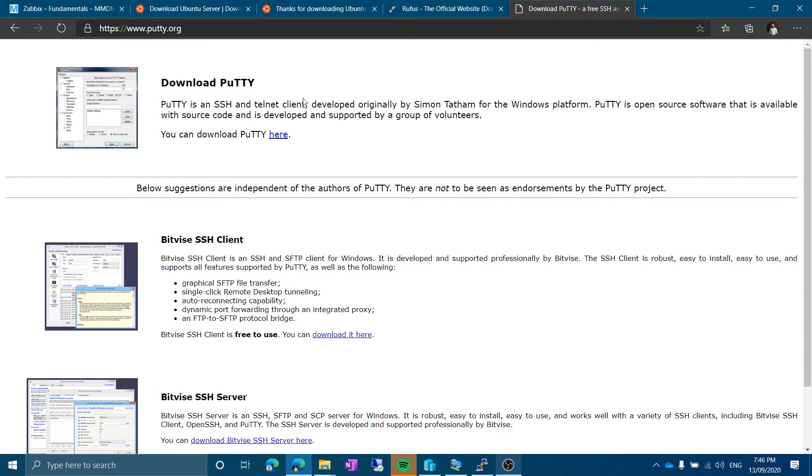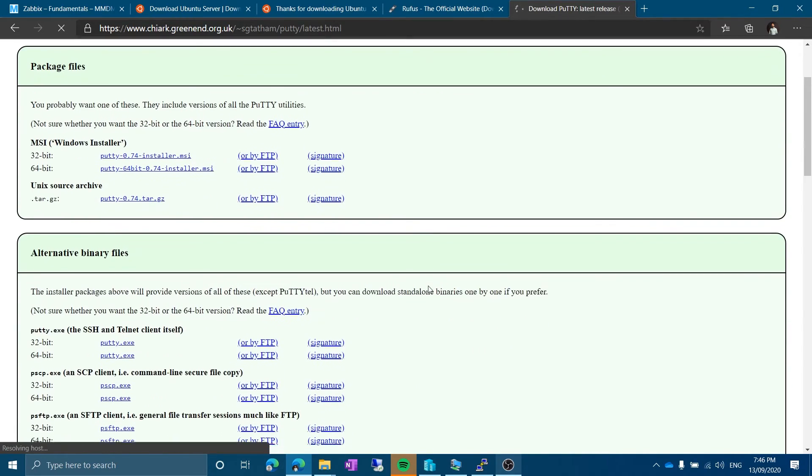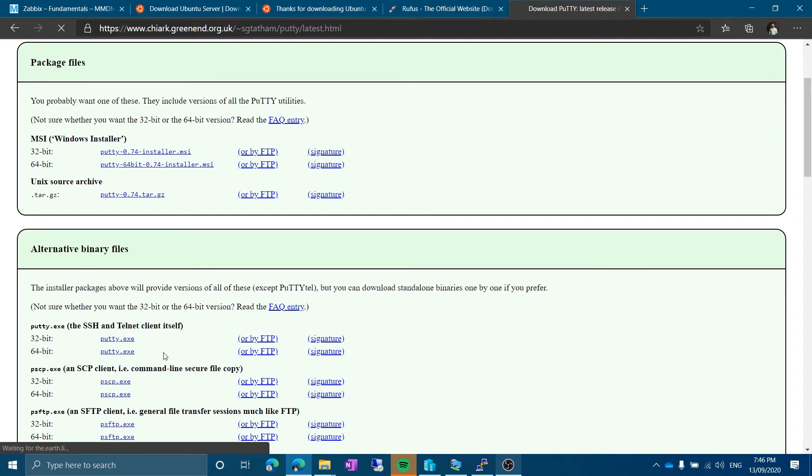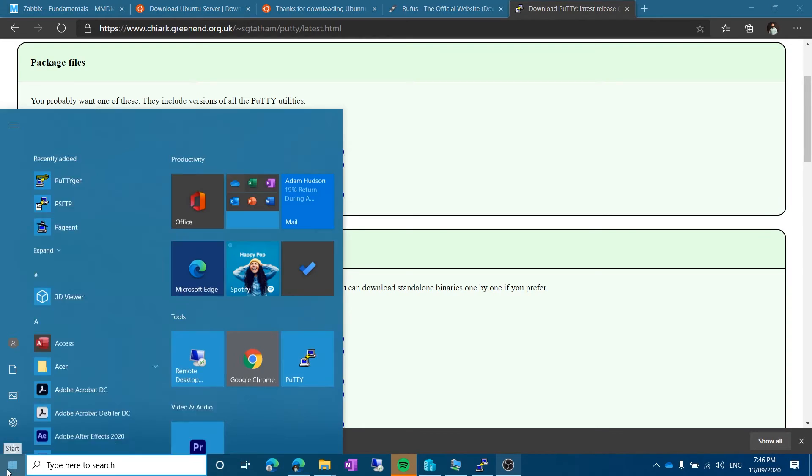I'm going to download PuTTY — you can use another SSH client if you like. Go to putty.org — you'll find the link in the description. Click to download. This takes you to another page where you can download MSI 32-bit. The .exe file doesn't actually install — if you download the MSI, that will install properly. Go ahead and install that. I already have it installed on my system.